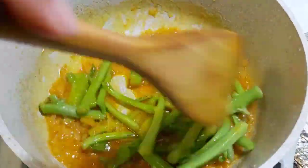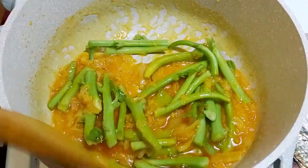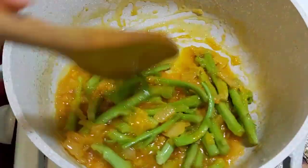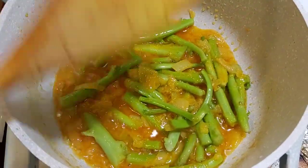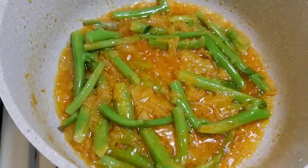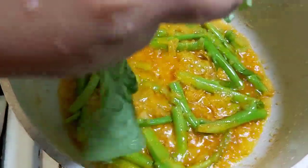Now we can do a lot of rice and cook the rice. Now we can cook the rice until we make the rice. I will pour the bread to the soil.